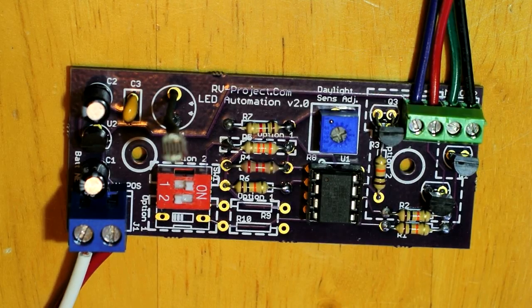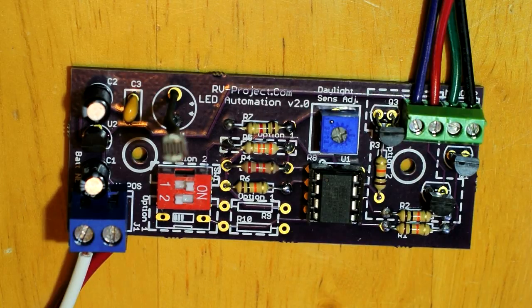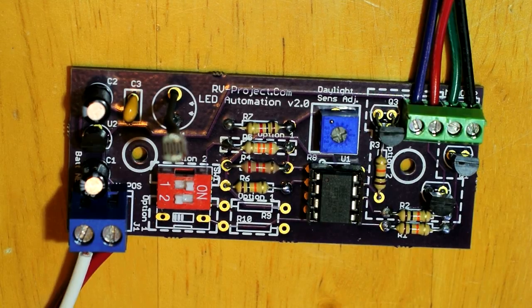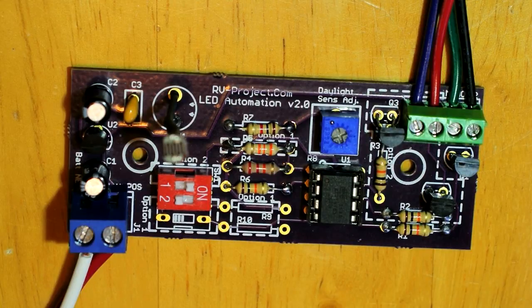In this project I'm going to be constructing the automation board that I'm going to be using with my automated RV sign. This board can be made one of two ways: option one is a monochrome only board, and option two is an RGB board, so I can use either a single color or multiple color LEDs.